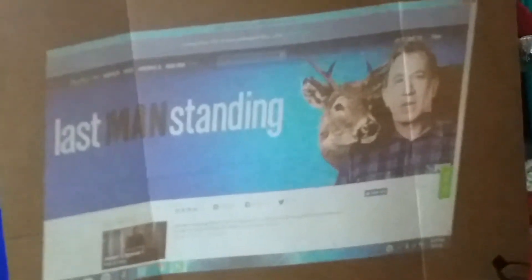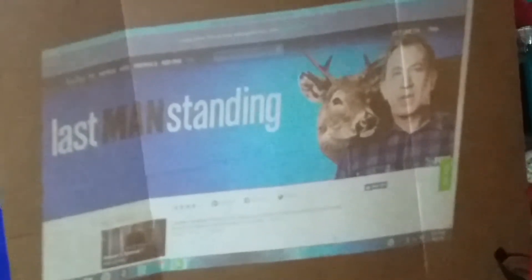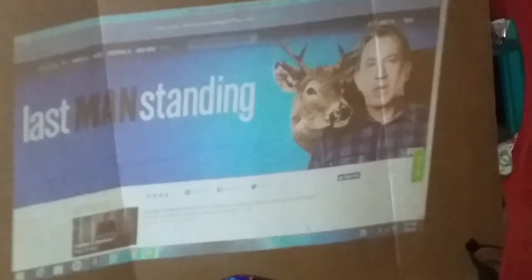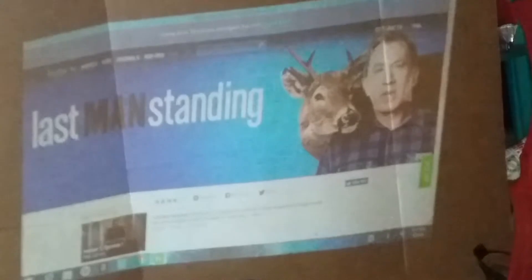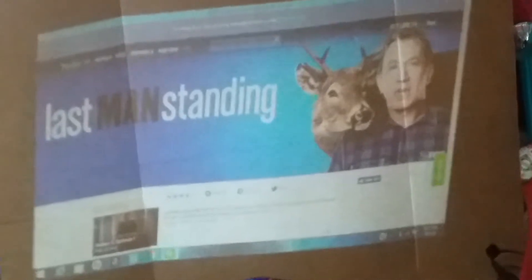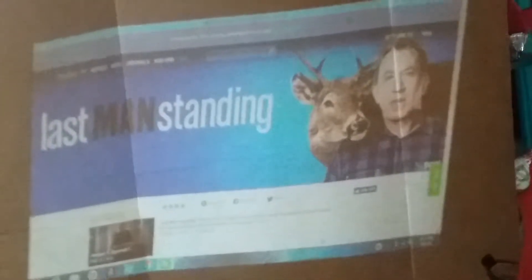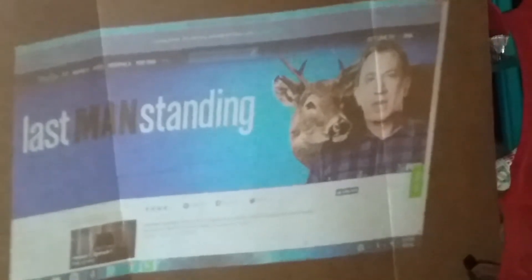Hey everyone, what you're looking at here is the LP-LED projector. I just got it hooked up to my notebook and this is what it looks like on a little screen I made. Give me just a second and I will show you what the projector looks like.